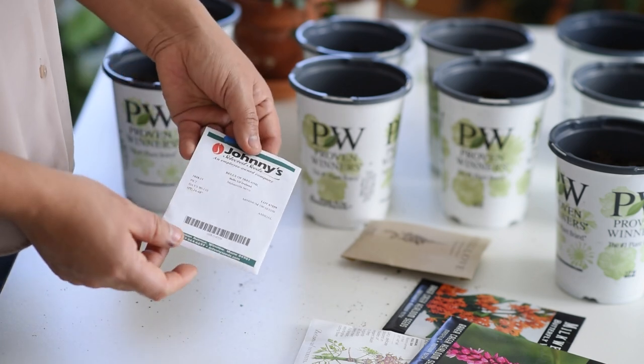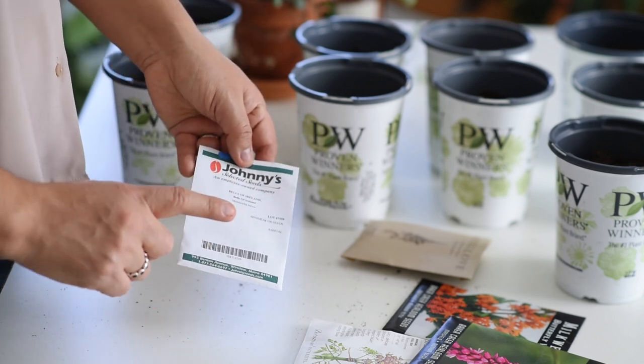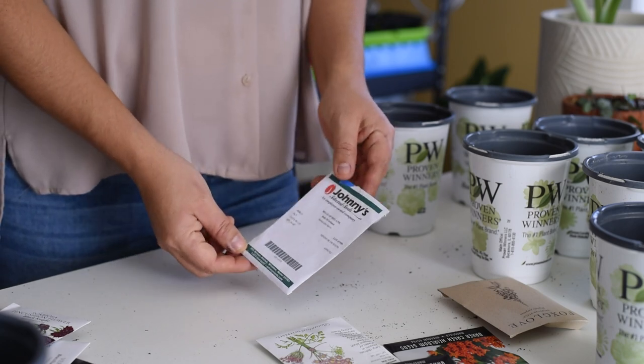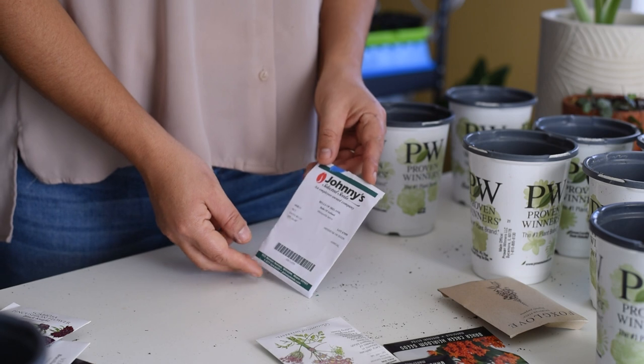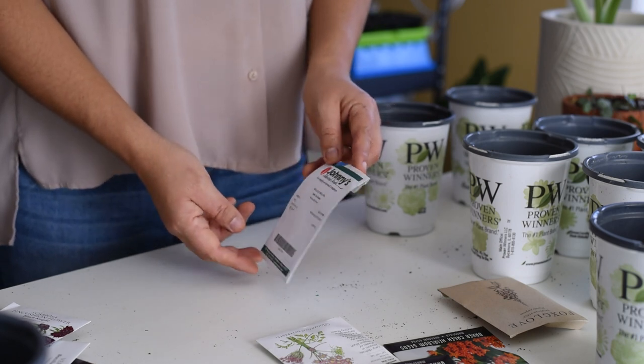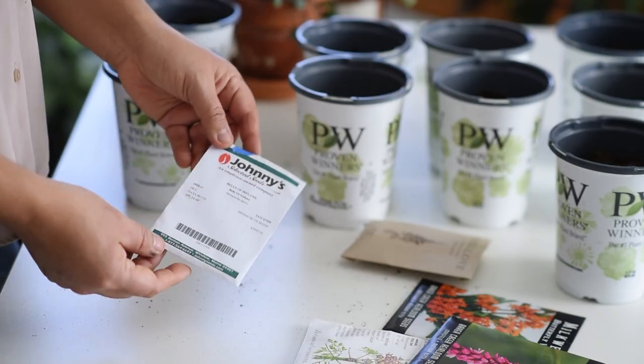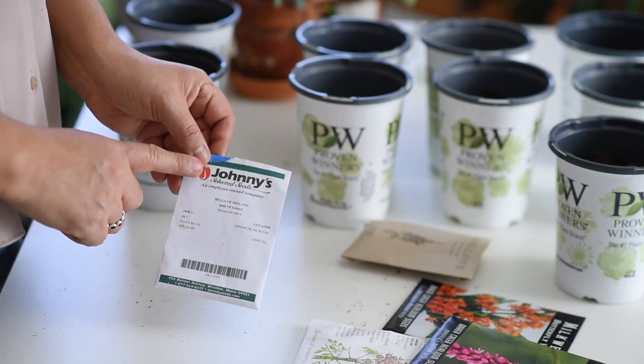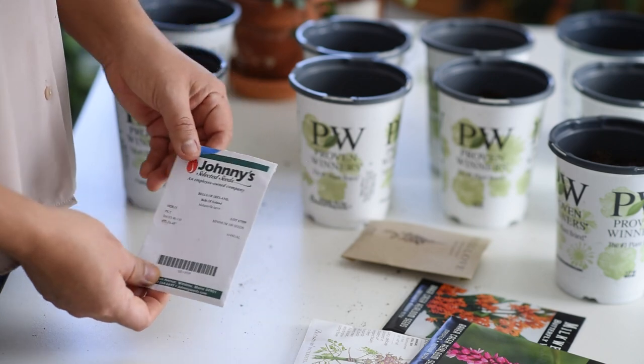I have Bells of Ireland. I have seeds from last year. I did have some success germinating them indoors, but they weren't really that great by the time I was going to put them outside. I'm trying them for winter sowing only — I'm not going to try them again indoors this year. So we'll see.